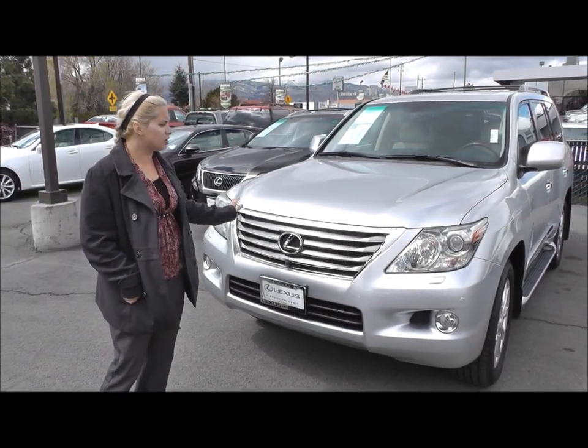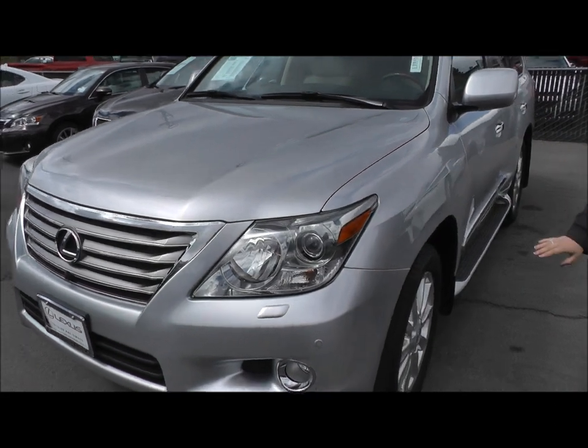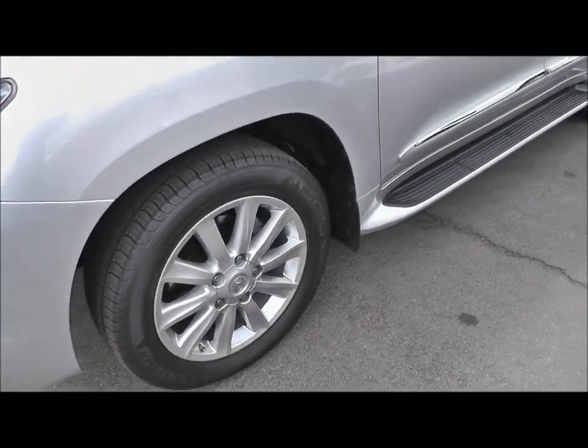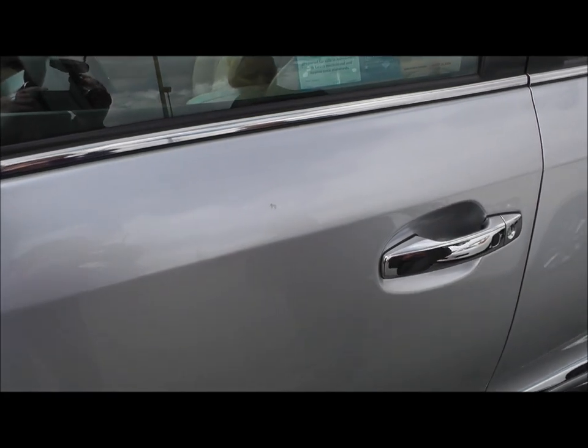I wanted to go ahead and show you the hood. There's no dings, no scratches. If I can direct your attention over here, there's no rust on the tires or rotors at all. Brand new tires on the vehicle. As far as scratches go, I did tell you that there was this ding here, but we went ahead and touched it up. I just wanted to go ahead and show you that.